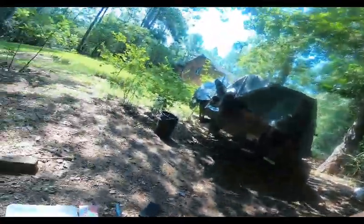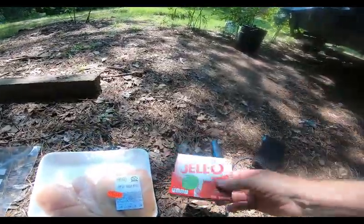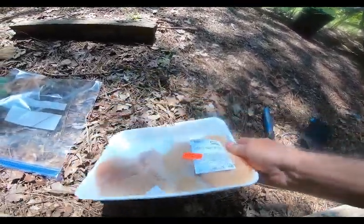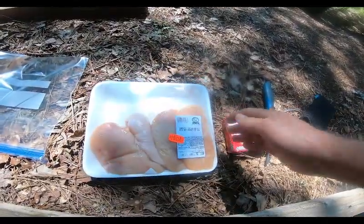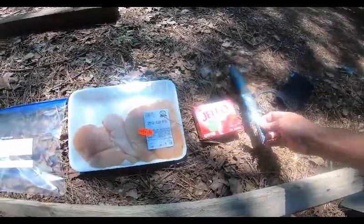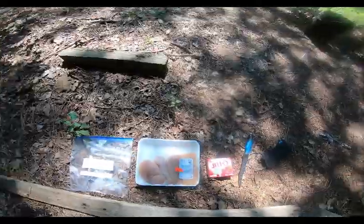Welcome back to Chippo Fishing. Today I want to show you how to turn chicken nuggets into catfish nuggets. We're going to start with strawberry jello, a little boneless chicken breast on special, and a Ziploc bag. You're going to need a little knife too to slice and dice.